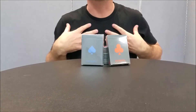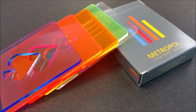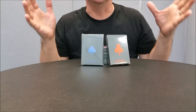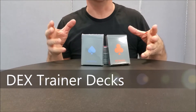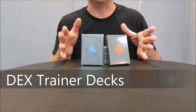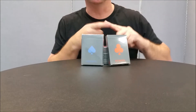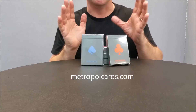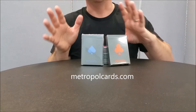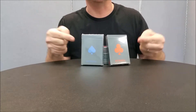Hey everybody, welcome back to Magic Orthodoxy. My name is David and this is a deck review. Today we're going to be looking at the Dex acrylic cards. These were a part of the Metropol Luxe campaign — a Kickstarter campaign put out by a gentleman named Mike Lambert. Mike's out there with MetropolCards.com and he put out this Kickstarter that was a companion set of playing cards and these acrylic cards.